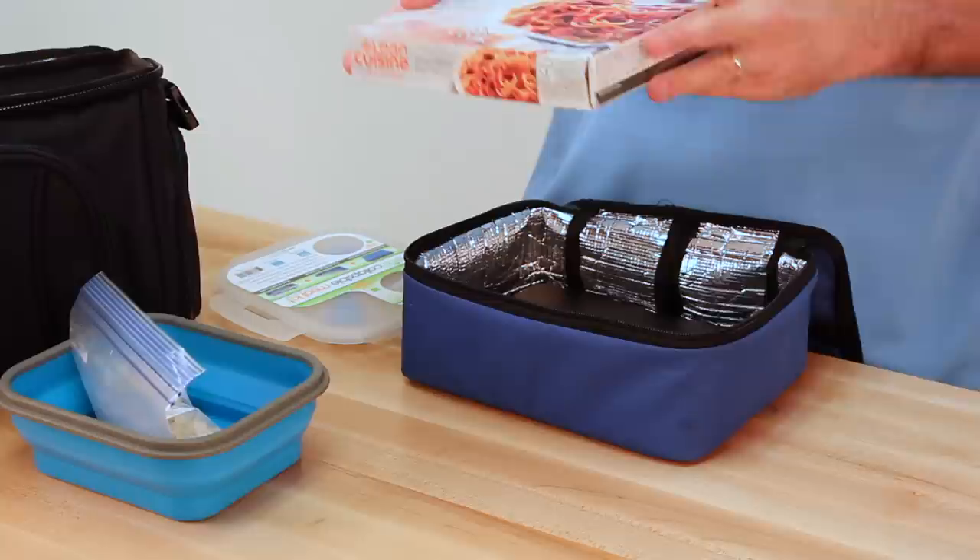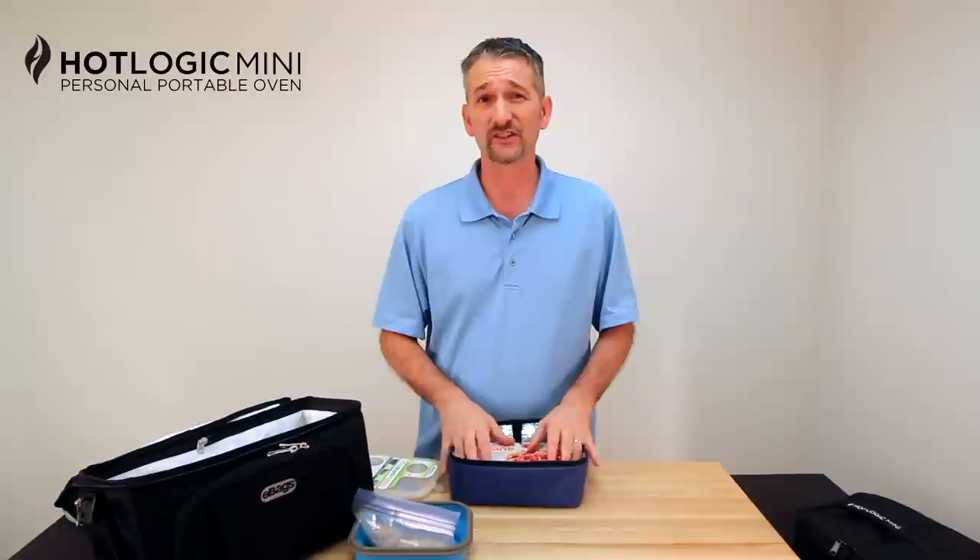We've all seen these before — Lean Cuisine, any grocery brand frozen meal. Drop it right inside there and it will actually cook inside the cardboard box. You don't have to open it up, you don't follow the microwave directions. Don't unseal it. If you cut a slit in there like the microwave instructions say, it won't work. You leave it sealed — cooks perfectly every time. So that's three great ways you can use the HotLogic.